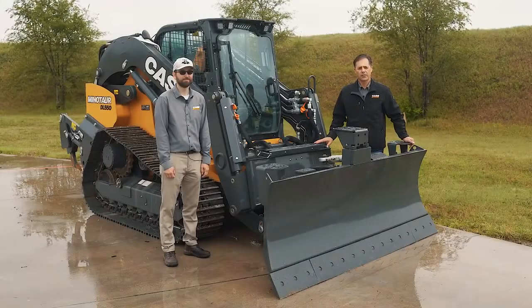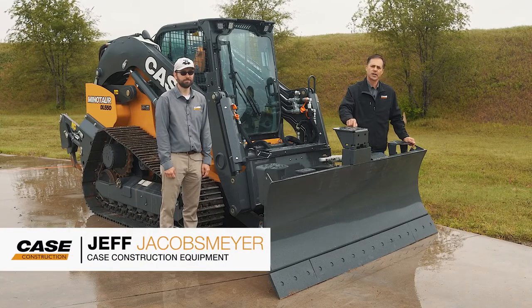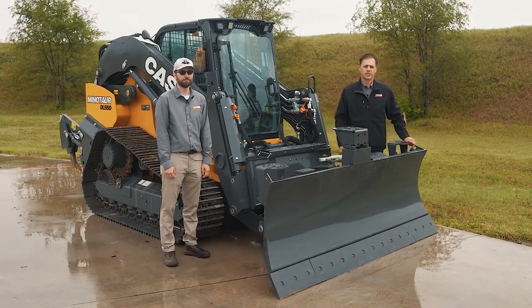Today we're here with the Minotaur DL-550. What makes Minotaur Minotaur? It's the six-way blade and the C-frame. Today we're going to show you how to couple and uncouple the C-frame.